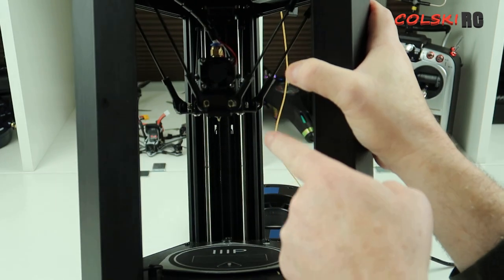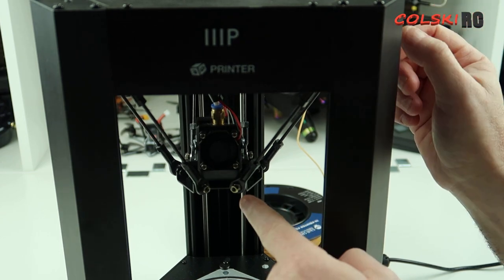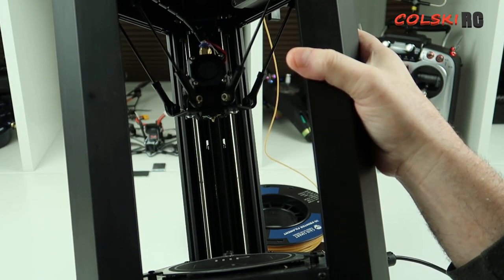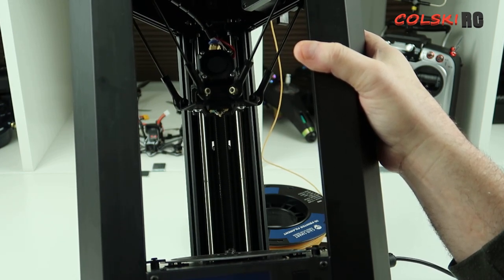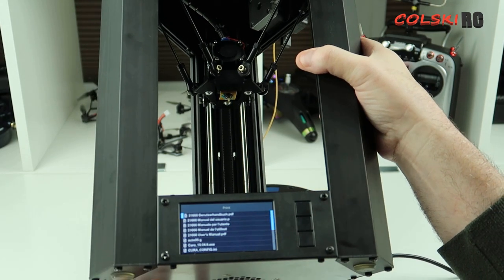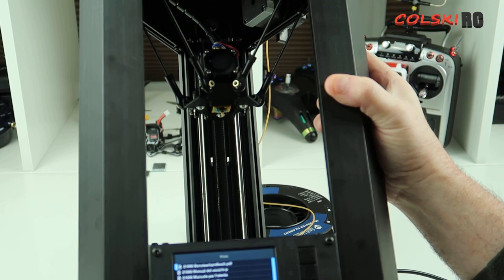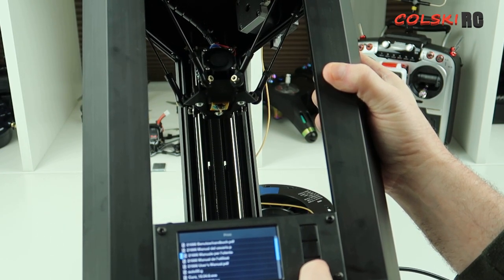If you go to home, it's going to home the head and hold at that set point. To print, go to print and it'll read the SD card. That's what comes on the SD card — I haven't wiped it. What you'd be better doing is keeping that original SD card to one side so you've always got that first print on there, and running a different card for your own prints.